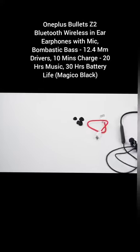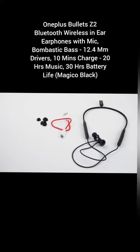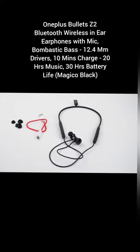Inside the box, we will find the earphones, a charging cable with a type C interface and a pair of earmuffs.